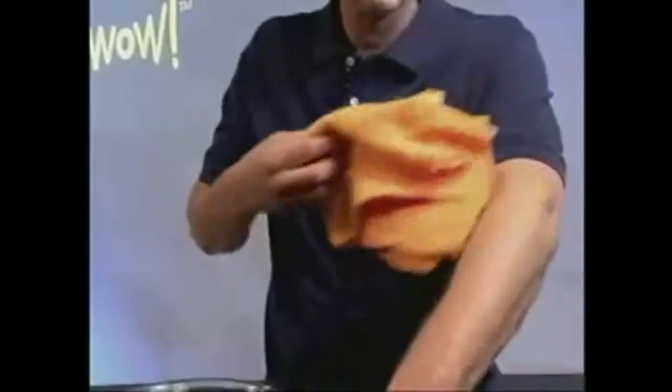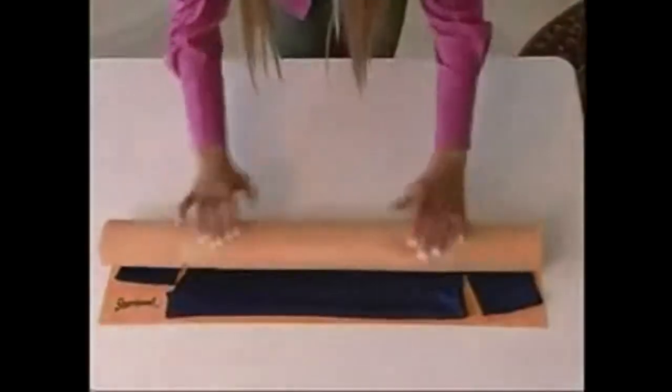Use one as a towel. Olympic divers, they use it as a towel. Look at that — completely dry. Put a wet sweater, roll it up, it dries your sweaters.